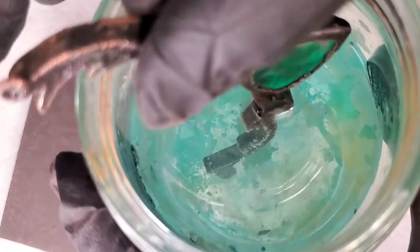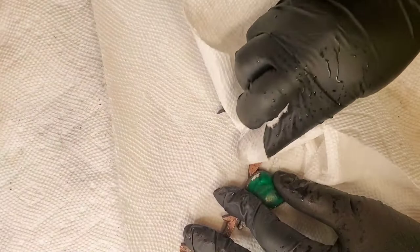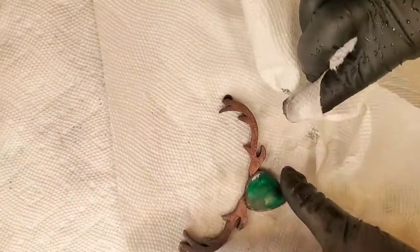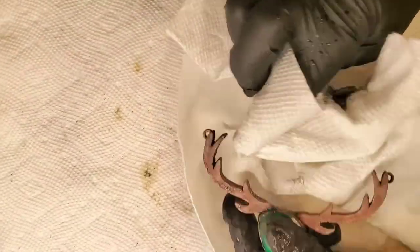I don't like super dark pieces — I like a really subtle, final rose gold look. So I immediately put the piece in the baking soda water solution so that it neutralizes, and then I wipe off the edges really quickly so it doesn't get too black. Once the piece has been wiped off primarily, I wipe it dry so there's no water left, because copper doesn't do well with water. Then I follow up with more sanding and polishing.